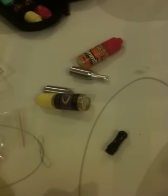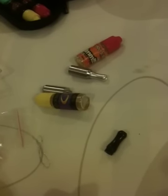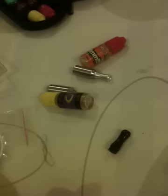Hey YouTube, it's me again, TheNomadGamer. Today I just want to show you my new Phoenix Rebuildable Atomizer.